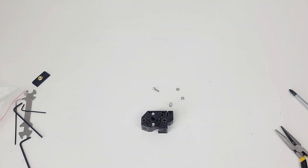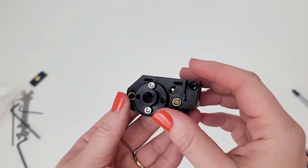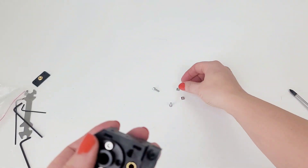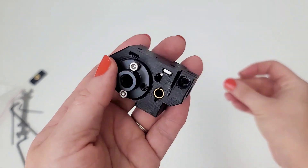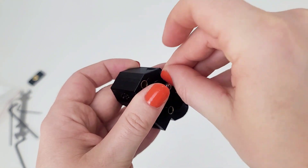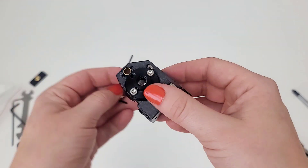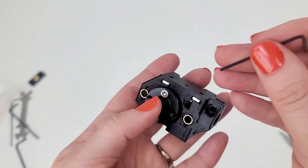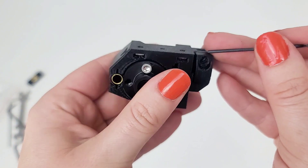Step 8: insert the two M3NS nuts in the marked openings on the side of the selector. Push the nuts all the way in using the Allen key. Those actually slipped in — probably means they need to go even farther in. Okay, those look good, kind of slipped in just a little more.